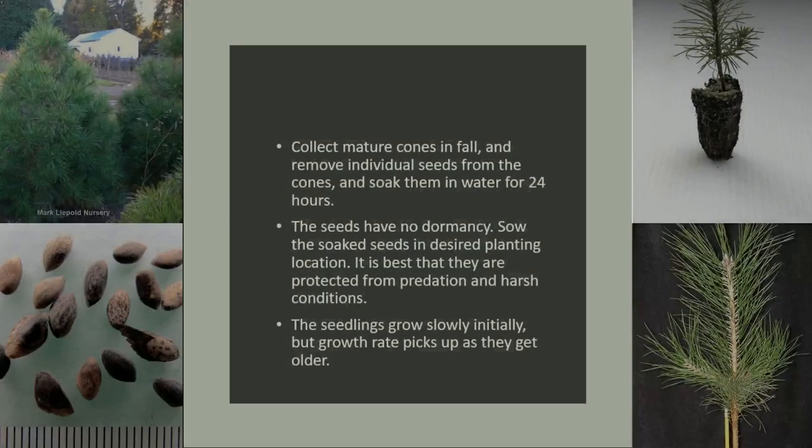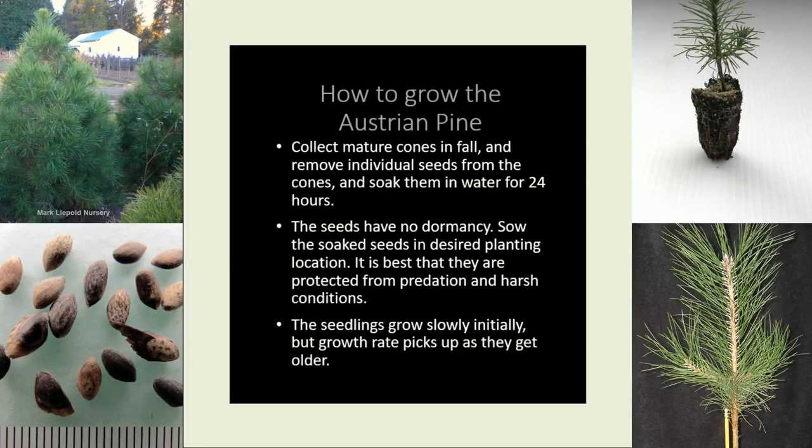How to grow the Austrian pine: Collect mature cones in fall, and remove individual seeds from the cones, then soak them in water for 24 hours. The seeds have no dormancy. Sow the soaked seeds in the desired planting location, where they are best protected from predation and harsh conditions. The seedlings grow slowly initially, but growth rate picks up as they get older.